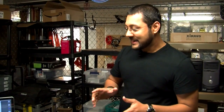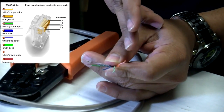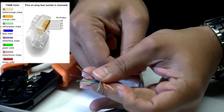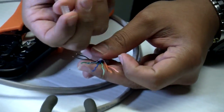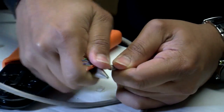We're going to untwist the pairs — this is where all your networking magic happens. The wires have to be in a specific order. There are two methods: I use the T568B method. It only makes a difference as long as you stick to B on both sides or A on both sides — I chose B because that's how I was taught. For T568B, the order is: orange-white, orange, green-white, blue, blue-white, green, brown-white, brown. Now we put this into the guide.